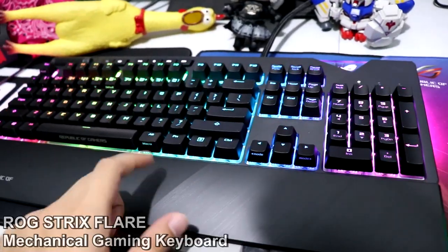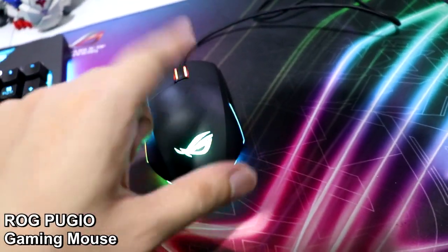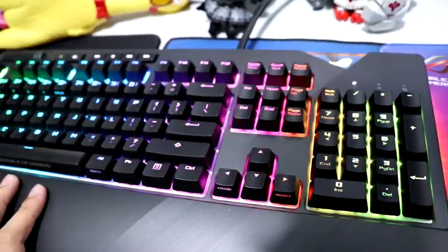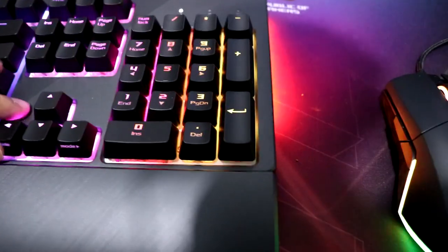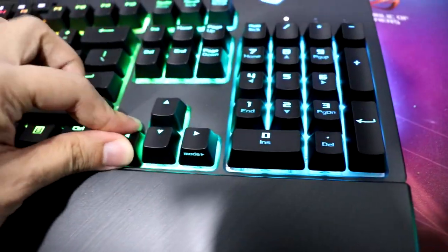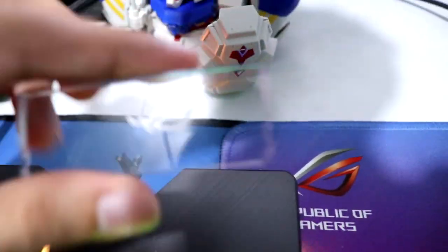I just got this out of the box and haven't even tried it yet. This is the ROG Strix Flare keyboard and this is the ROG Pugio mouse, but our attention will be on the keyboard. This is a new line of ASUS keyboards — it's a Cherry MX Blue keyboard. There you go, see? They're freaking Blue switches.